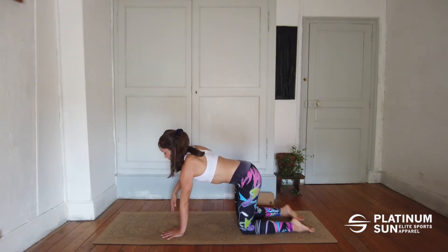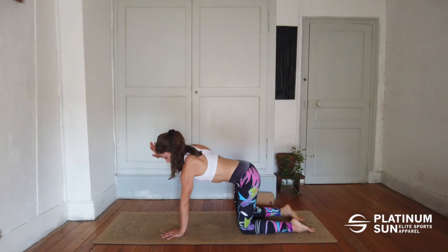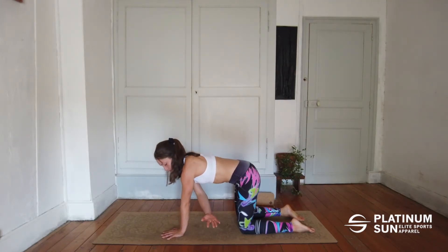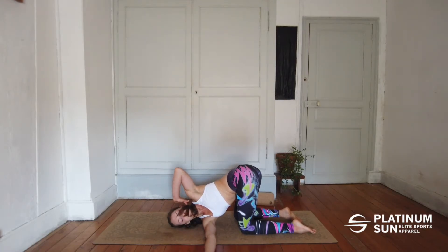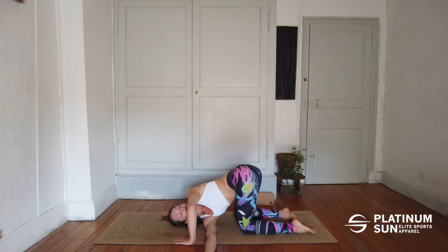Now lift your right arm and you're going to pass it through the hole that your body is creating. You want to come put your shoulder on the floor if possible, so you're twisting your upper body. Focus on breathing in this position because it's a twisting position and might be hard.